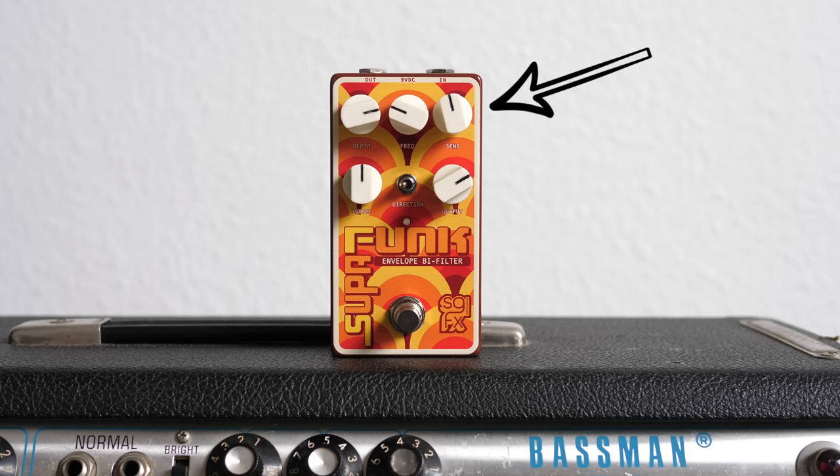Sensitivity controls how hard you have to play to trigger the filter. You can set it up so it reacts to every little thing and every note you're playing, or you can set a threshold that only triggers the effect when you play at a higher intensity. Output is of course our overall output volume. In the middle sits this little toggle called Direction, which changes the direction of the sweep — either forward or reverse.